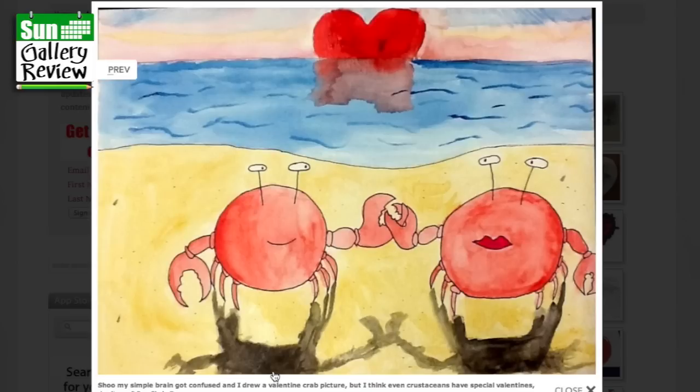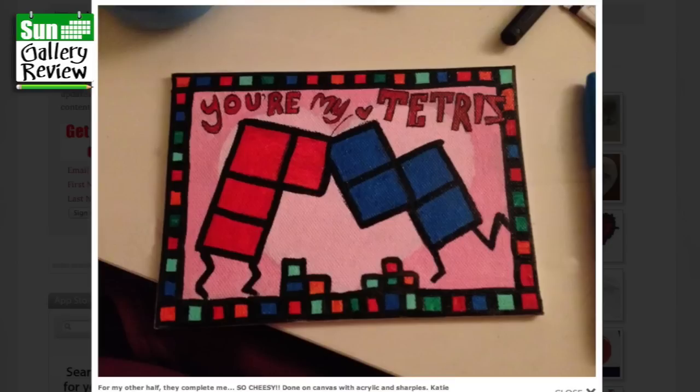I think that's gorgeous — holding claws. Such a simple knowing smile. My other half, they complete me — so cheesy. Done on canvas with acrylic and Sharpies by Katie. That's very funny — you're my Tetris. Getting all the little blocks to fit, to make up the hole. That's a really, really funny idea there, well done, I like that.